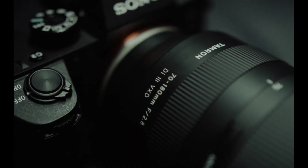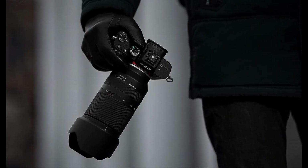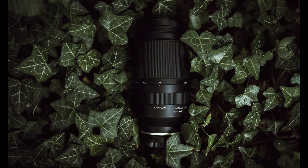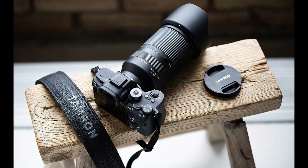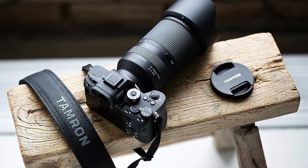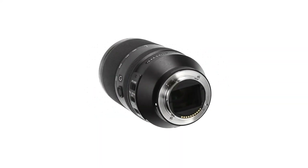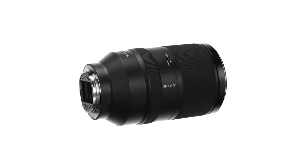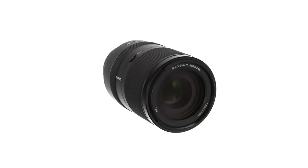The other wallet-friendly choice is the Tamron 70-180mm F2.8 Di III VXD, currently available for around $1,200, though it does not have image stabilization. And then there's the Sony FE 70-300mm F4.5-5.6 G OSS, also priced at around $1,200, which is a good alternative if you want a longer reach.